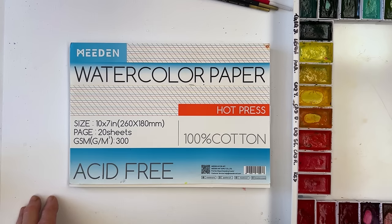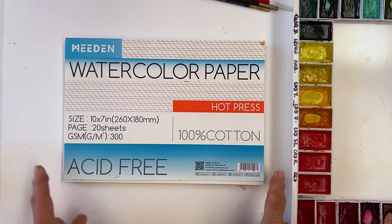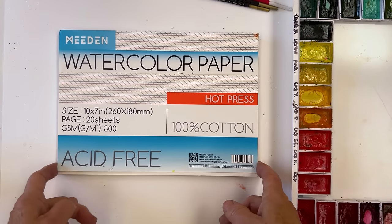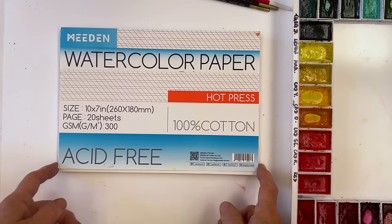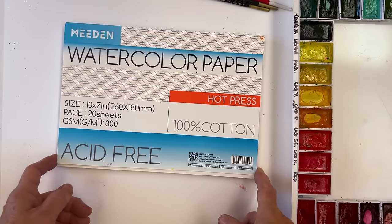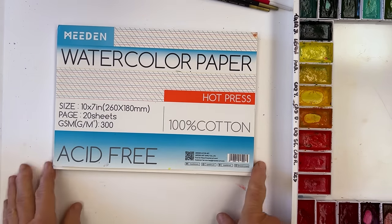Hi everyone, Diane here. Welcome to my studio. Today we're going to paint some Christmas candles, and I'm going to do them on a sheet of Meaden watercolor paper, hot press, 100% cotton. Great paper, not too expensive — 10% off if you buy it using the code DIANE10 when you go to their website. Highly recommended — it comes in hot press, cold press, and rough, in three different sizes. Can't say fairer than that.